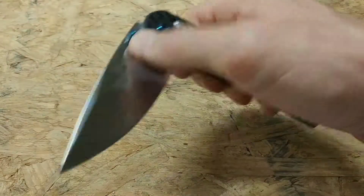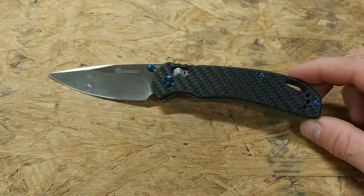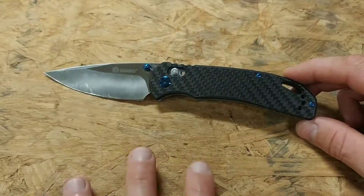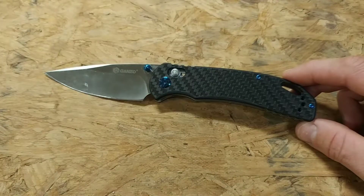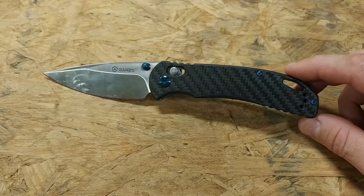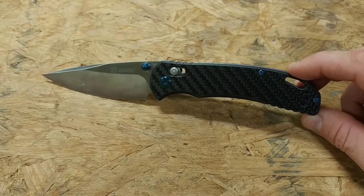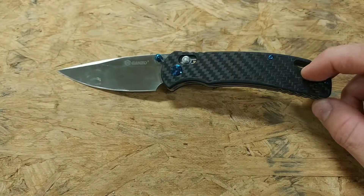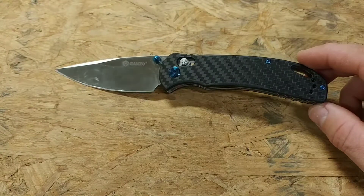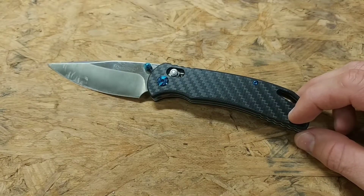Overall, this is a great blade for $25 or less — you can't really beat it. I love the look of it; it looks like a hundred-dollar-plus knife. If they made a few modifications and upgrades it'd be just about a perfect blade, but overall this is a great blade and I highly recommend it. If you have any questions or comments, leave them down below and I'll do my best to answer them. Thanks.